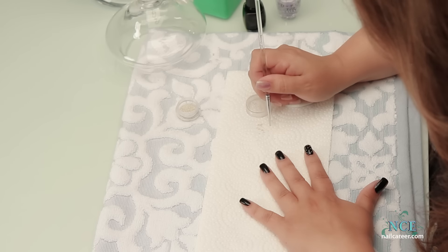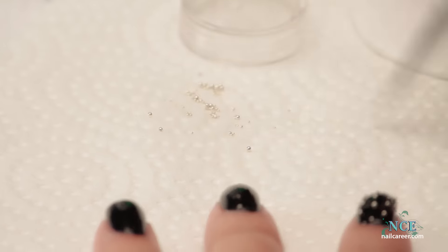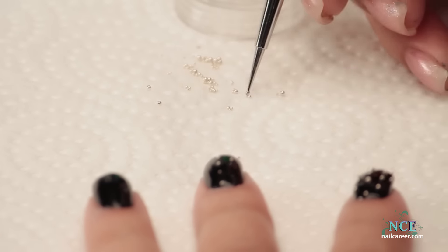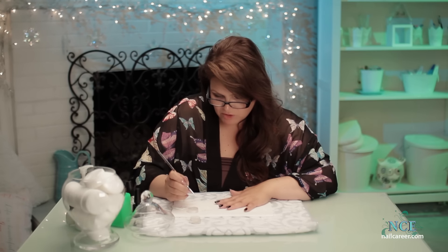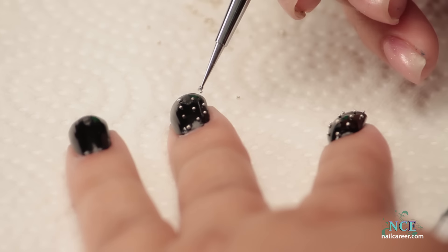I'm going to continue like this on every single finger. You can lick it too — on your tongue and dip it. But if you're doing a client, that probably wouldn't be acceptable. If you're doing it yourself, it's fine.